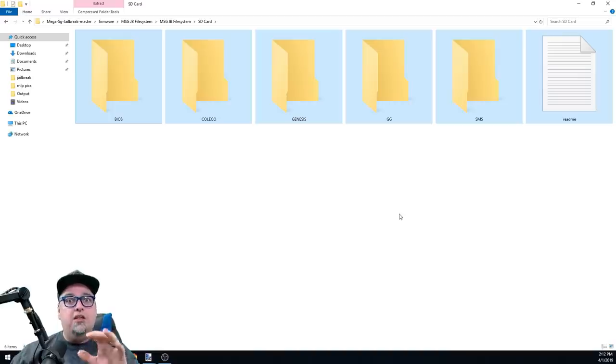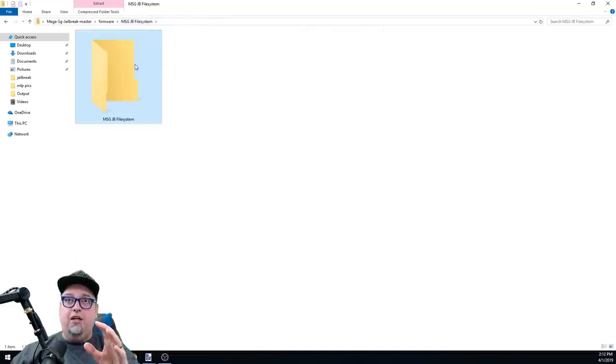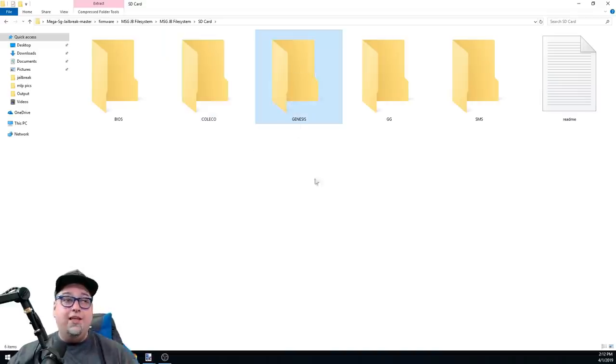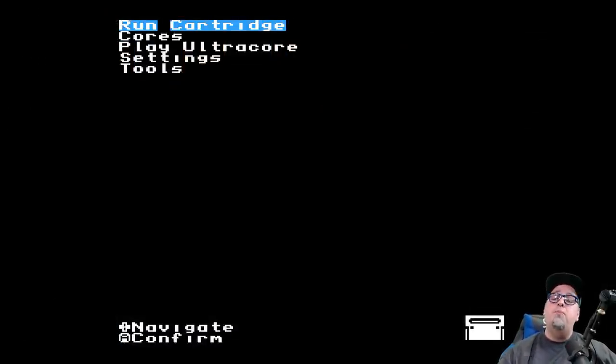There's an included file system structure as a bonus to make organizing your ROMs easier. You put your BIOS files in the appropriate folder. The systems supported are ColecoVision, Sega Genesis, Game Gear, Sega Master System, and SG-1000 - pretty sweet! You can have subfolders however you want. I used it and loaded the Smoke Monster Everdrive packs into several of these folders.